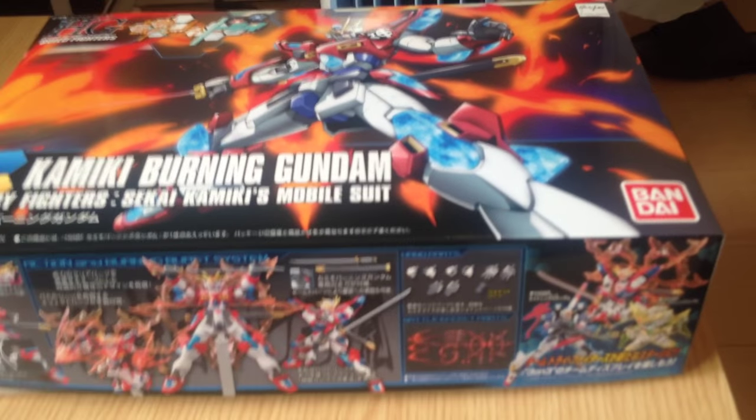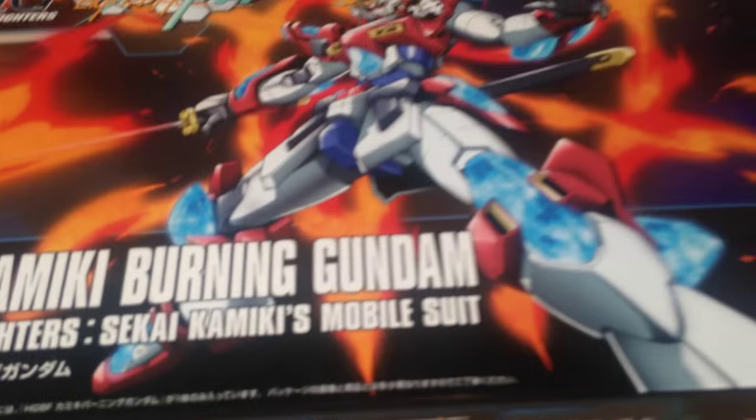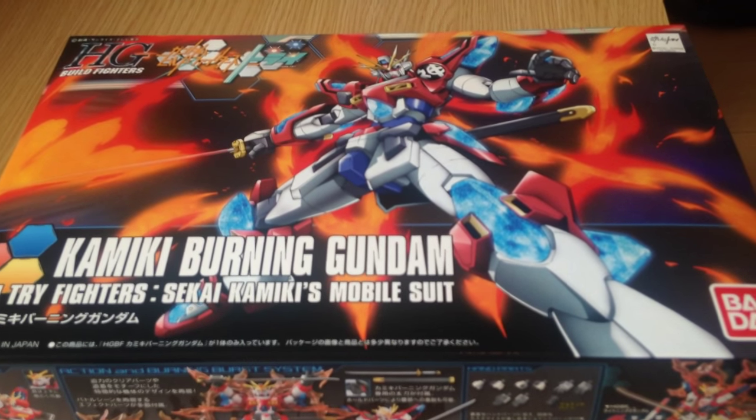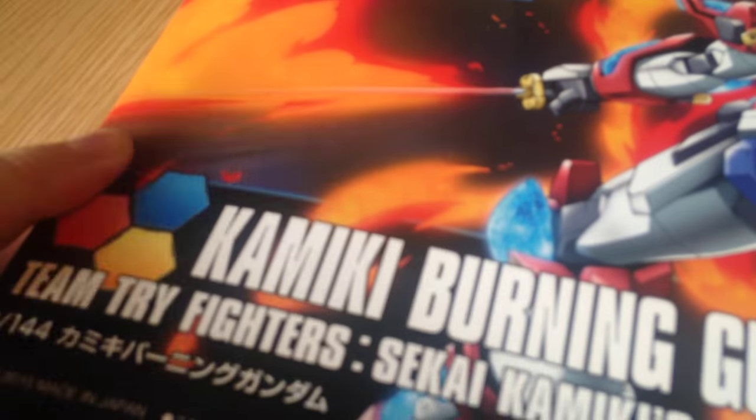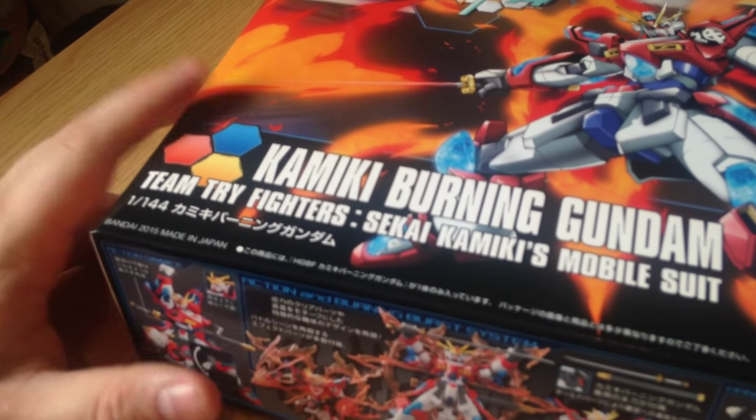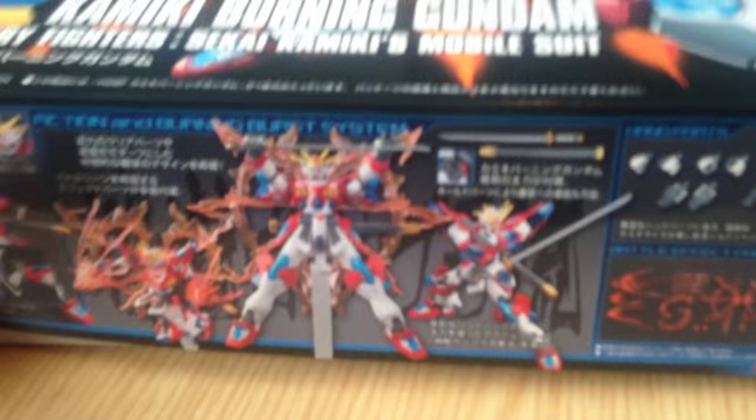So there we go — there's the Kamiki Burning, not the Build Burning, not the Tri Burning, but the Kamiki Burning. That's kind of cool — look at the painting: the katana is red with fire effects on it. That would be a neat mod. I could think about how to do that, that would be really fun.